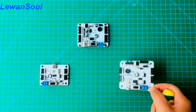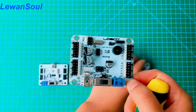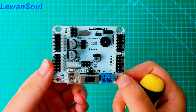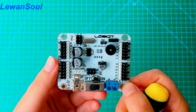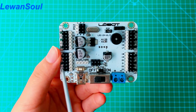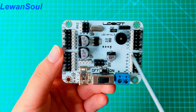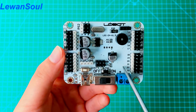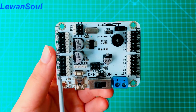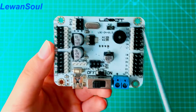Now let's go to this 24-channel servo controller. This is a very powerful, full-featured servo controller. These are our servo interfaces — we have 24 servo interfaces. The biggest advantage of this servo controller is that every servo interface has its own overcurrent protection. Yes, it's a much safer board.